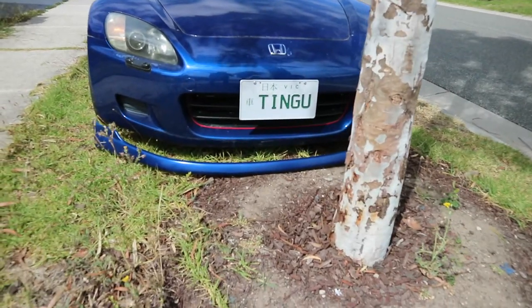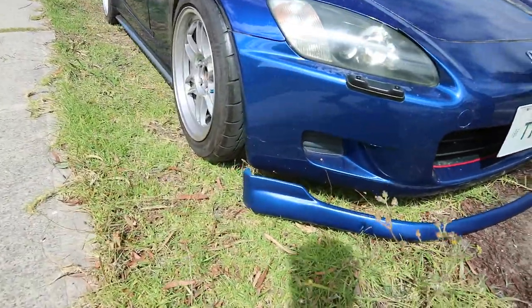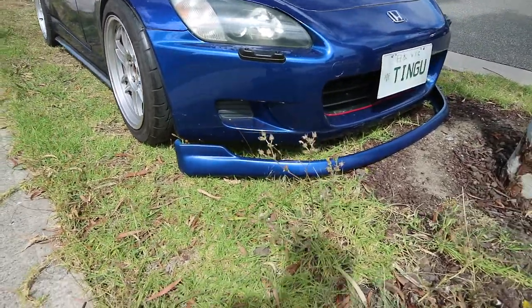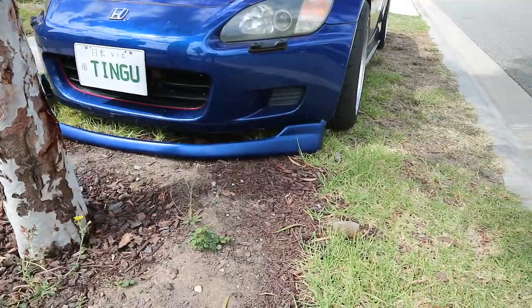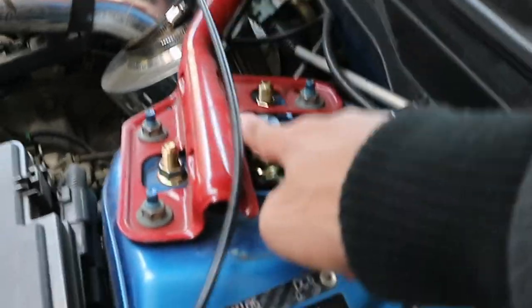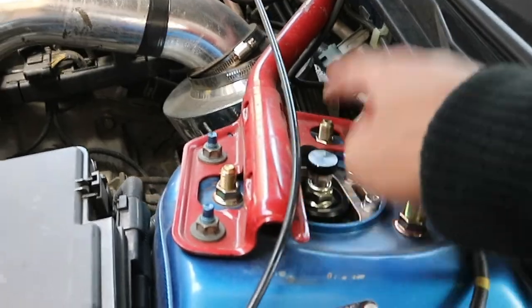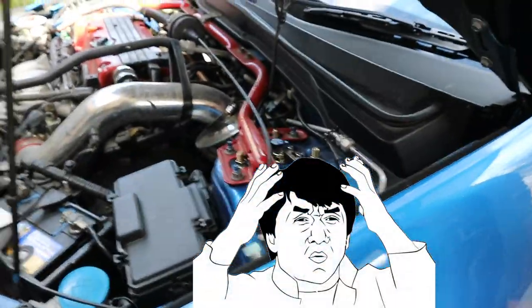So here's the lip - it's looking a bit lighter at the moment and you can tell it's more of a matte finish than a gloss shiny finish. Hopefully the polish can bring out the shine and make it look sick. We're also going to be doing Hack's dampers - he's going to adjust them to make it softer because it's too stiff for him. In the meantime I want to wash my lip and prepare it for polish.